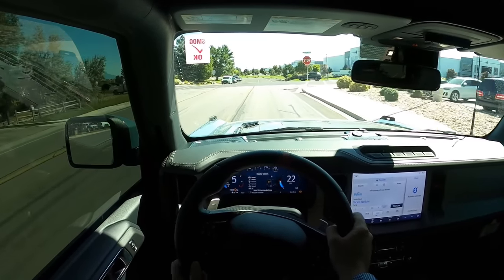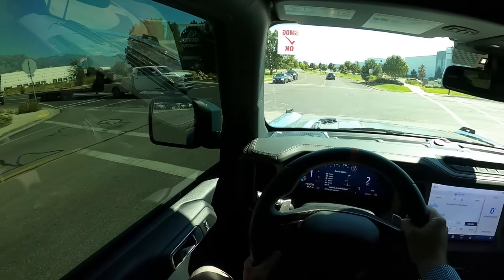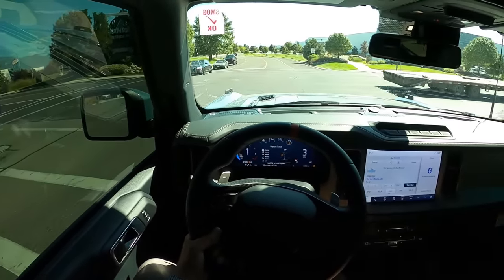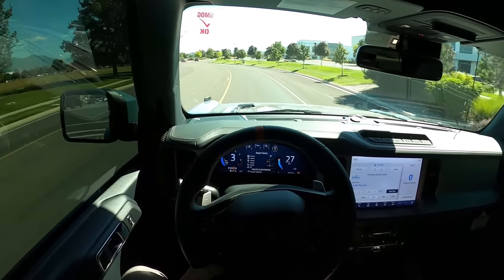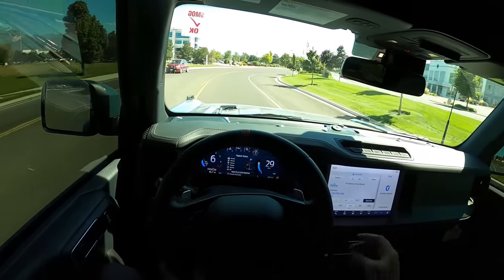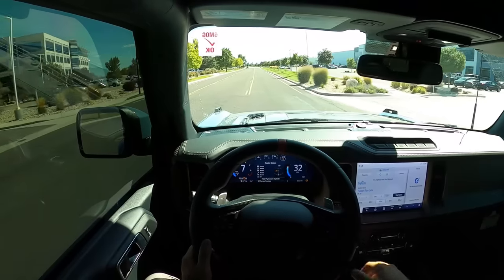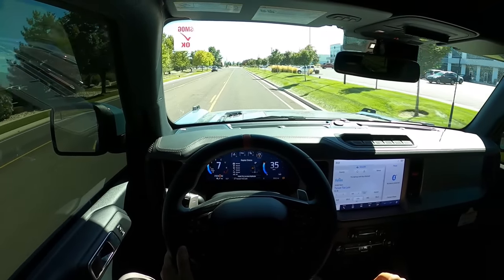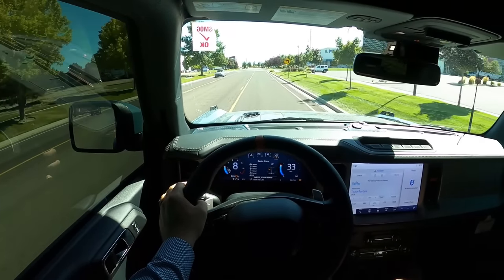It's really smooth. From the factory, the Bronco Raptor already has 37s, so it's been dialed in and set up to handle them — it has no issue moving these 37-inch tall mud terrain tires. I love the transmission; it's super snappy with the gear shifts. There is some harshness from the mud terrains, and with bigger wheels you don't have as much sidewall, so not as much absorption from the tires. But still, pretty good ride all things considered.